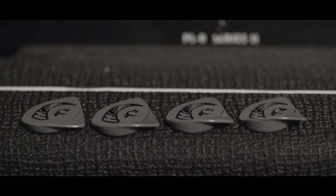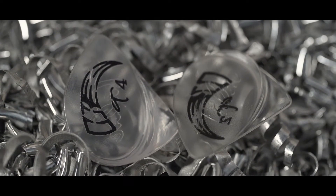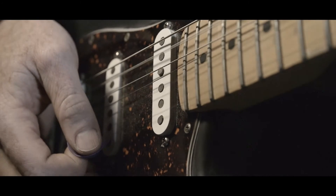Starting with the mild offset in the T1, you can move upwards towards the aggressive T4 and truly ignite the sonic pathways to your sound.